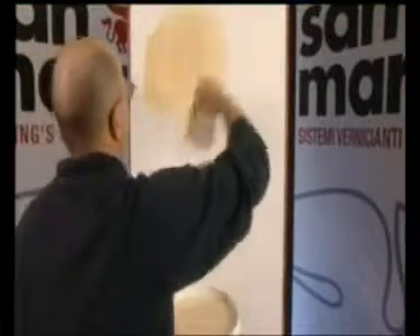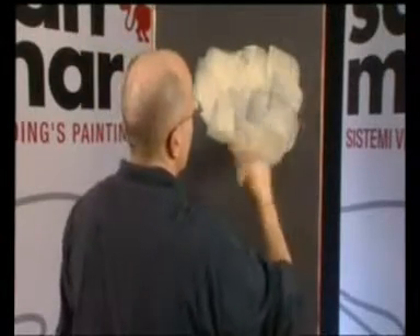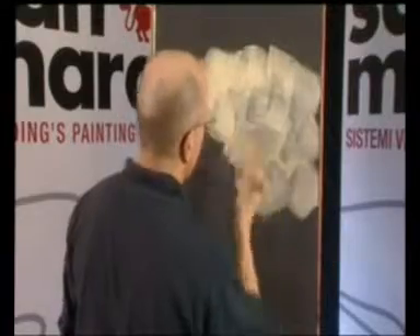Per le applicazioni con spatola in plastica, si consiglia di stendere prima il prodotto con un pennello e di spatolare dall'alto verso il basso. La fase di finitura deve essere completata prima che il prodotto essichi. Le stesse decorazioni possono essere ricreate impiegando un colore di fondo differente, creando così anche un disegno diverso. In fase di essiccazione, Riflessi aumenta notevolmente il suo effetto decorativo, accentuandone il colore.